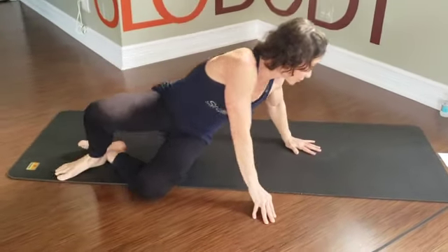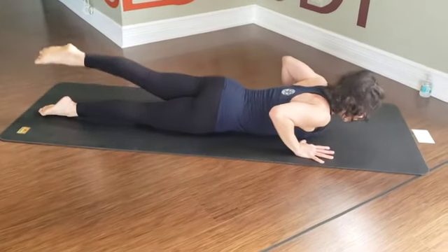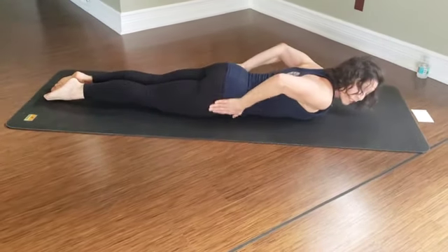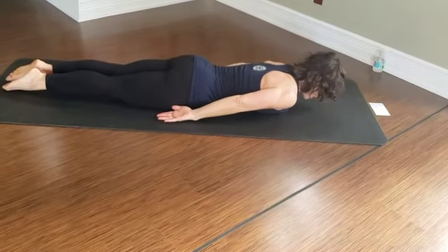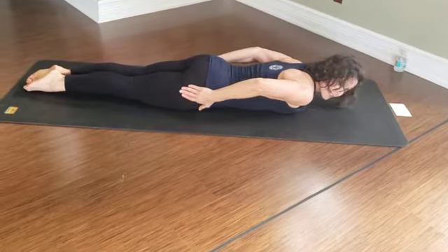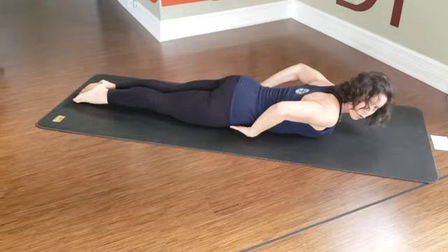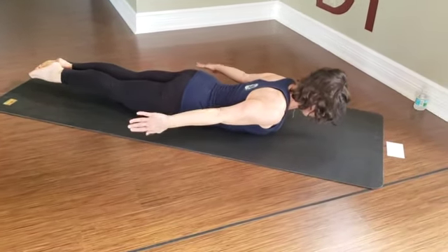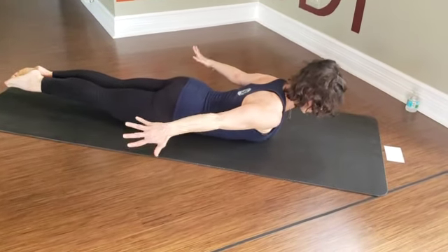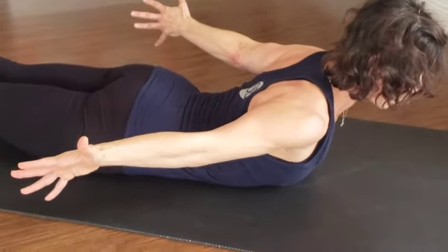We roll back over onto our bellies. Similar to what we did before, but now we're going to add the upper body. Get the legs reaching back, then sweep the arms around and come up into a full Superman. Inner thighs together, firm up the thighs so the legs are straight. Engage the rear end to drive the hip bones into the floor. Then breathing in — hips go down, chest goes forward and up. We're going to spiral our thumbs to the ceiling and breathe for six, five, four, three, two — and exhale, lower.